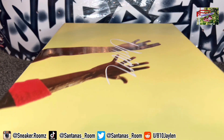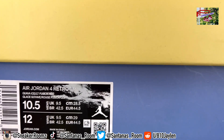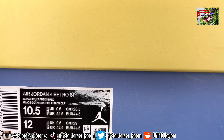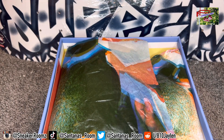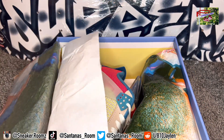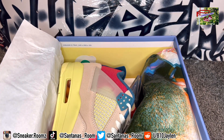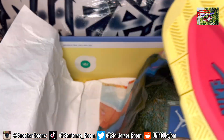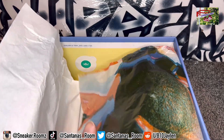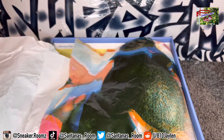This right here is a Union Jordan 4, the Guava Ice, size 10.5 — Air Jordan 4 Retro SP. In my personal opinion, the toe box is real narrow, so I got a half size up. But usually with Jordan 4s, you got to do a half size up anyway for most people. For me, I like my Jordan 1s snug, so with the 4s I got to go a little bit bigger.